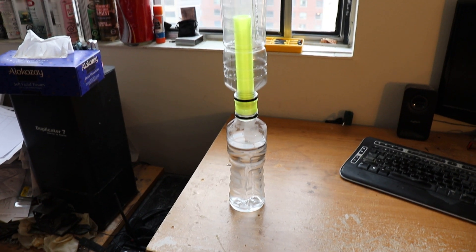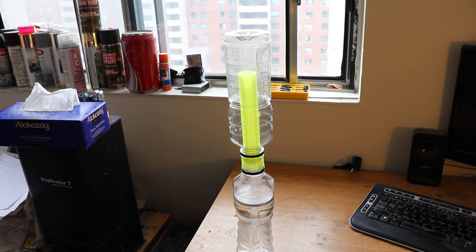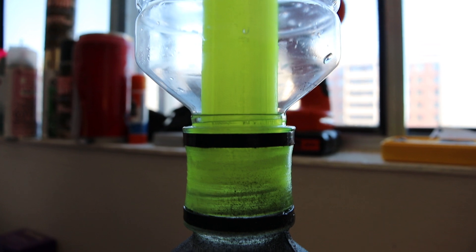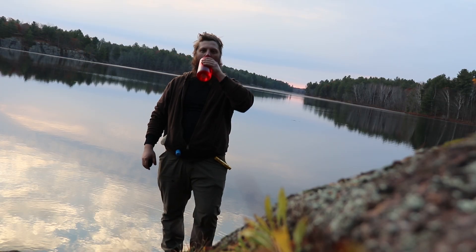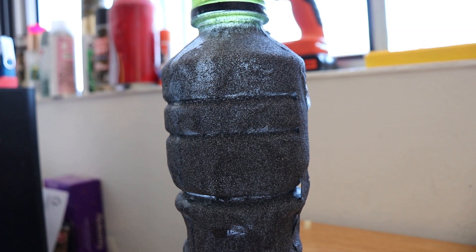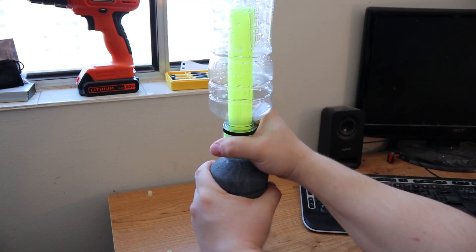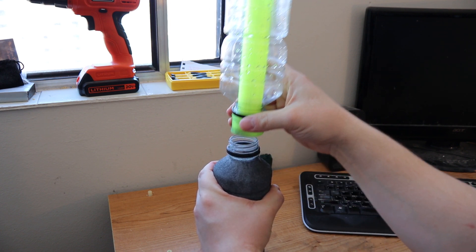So the way a solar still works is simple. Water in the dirty water chamber heats up, evaporates, rises into the cooling chamber, condenses back into water, and is trapped in the upper chamber, preventing it from remixing with the dirty water. As a result, this recondensed water is safe for consumption as all the nasty stuff stays in the bottom section — assuming, of course, you're careful when separating the two sections so as not to contaminate the clean water with the dirty stuff.